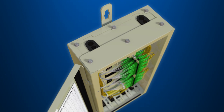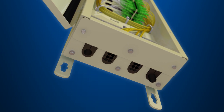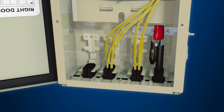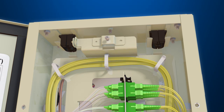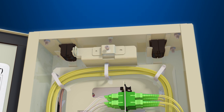Both the top and bottom of the closure permit fiber entry, making it a unique platform for fiber delivery. When utilizing the LL580 as a splice case with no connectors, modifying it with double grommets allows up to eight cables to enter the bottom and four cables to enter the top.